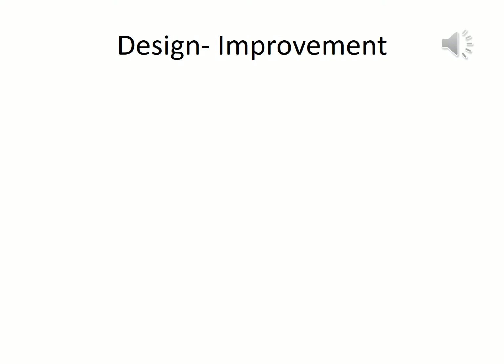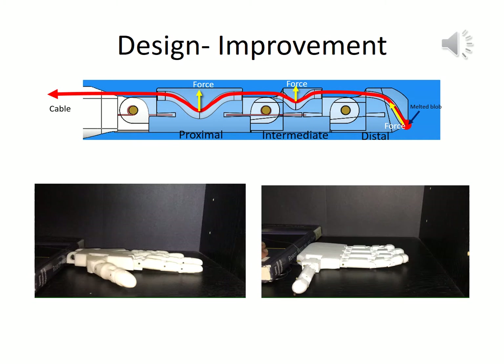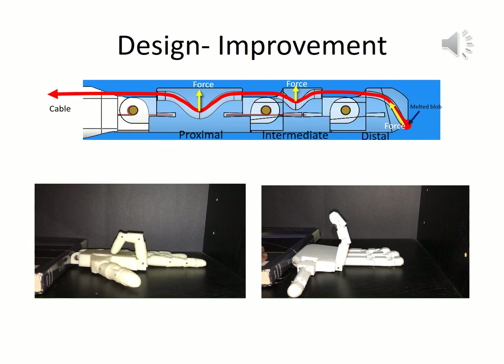In terms of design improvements over the previous existing model, we have made the following changes to the cable guideways. As you can see in the figure, the cable guideway in the proximal and intermediate links of each finger has a small downward bend, or a valley. This valley helps to exert a small upward force when the cable is pulled, and is greater for the proximal link than for the intermediate one. This helps in mimicking the human hand motion during envelope grasping, where the proximal joint moves first, followed by the intermediate and then the distal joint. You can clearly see the difference of this design improvement in the hand on the right compared to the one on the left.